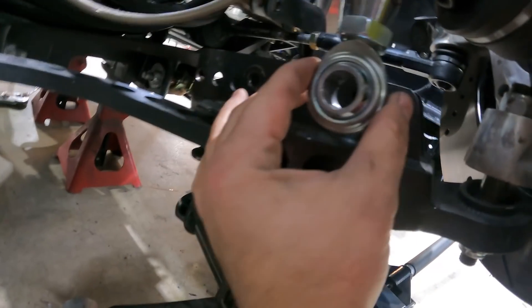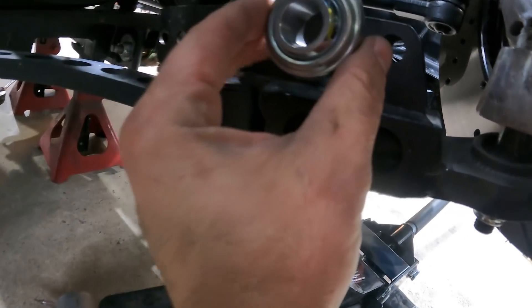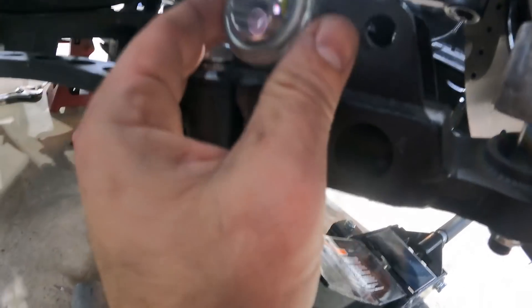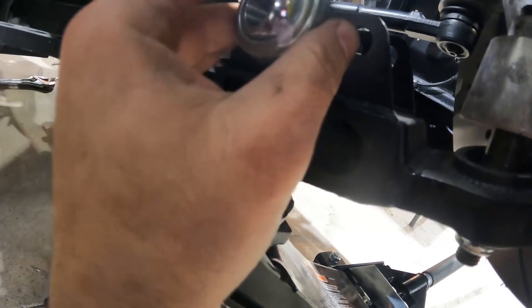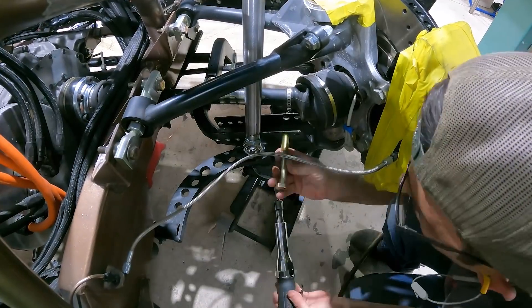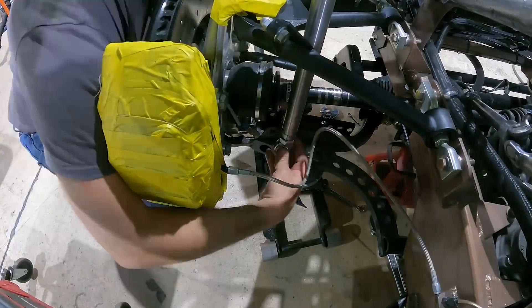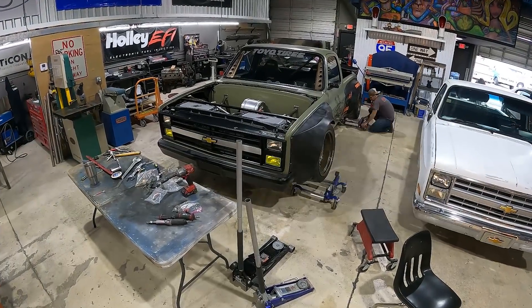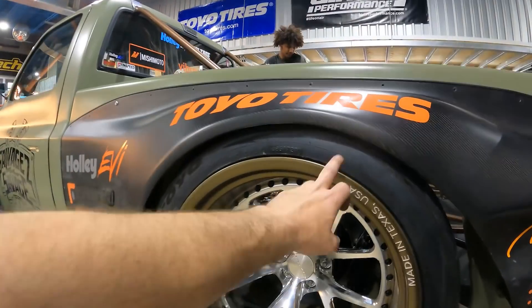We're going with this hole right here — we just have to enlarge it about two sizes and make a spacer to come off this end to give us the clearance we need for the half shaft. We'll throw the bolt through, go over the other side, repeat the process, and then we'll finally be able to get this thing on the ground, see what it looks like, and take measurements for the coilover so we can send that last piece of information in.